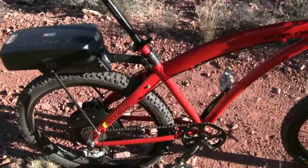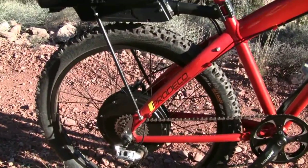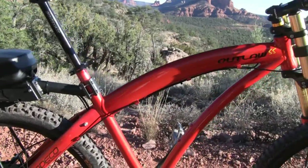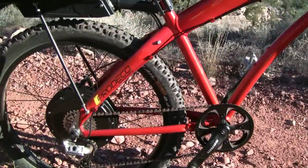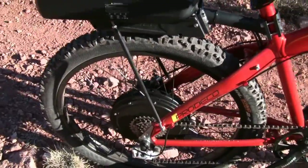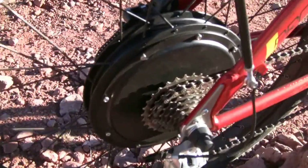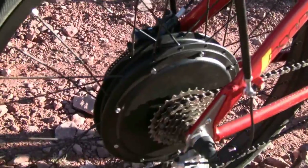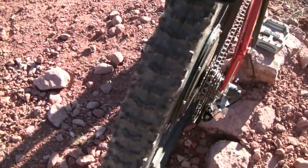It goes up to 28 miles an hour and it has 750 watts of power. Normally, to be considered a traditional bicycle it needs to be limited to 20 miles an hour with throttle only. So this one goes up to 28 and it's designated as off-road only. This is the large 750 watt 28 mile an hour motor — pretty powerful and fast, and you can see it's laced up to a pretty wide rim there.